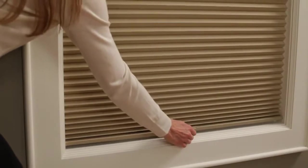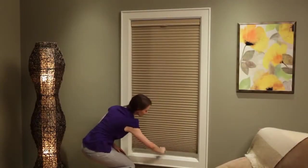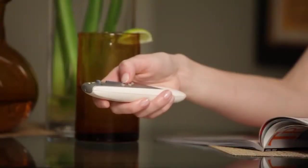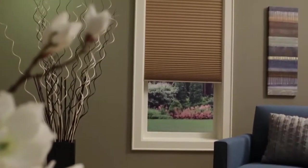Our child-safe LightRise system is cordless. Simply lift up to raise and pull down to lower. Or choose our Motorize PowerRise system for easy operation at the touch of a button.